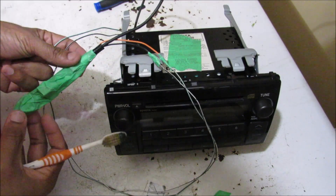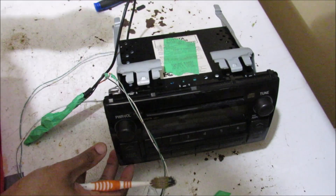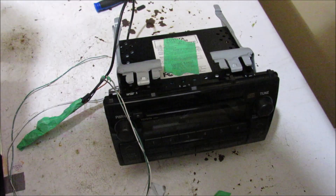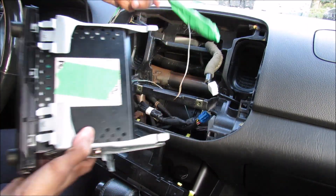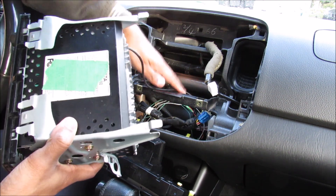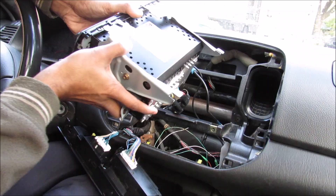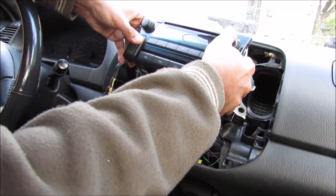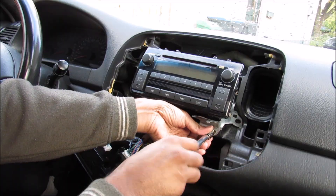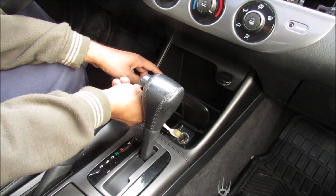With everything wired up and the Bluetooth module on the outside, I've got the brackets installed. Now let's put this inside the car. The radio is ready to go in; the Bluetooth module along with its power wiring will be connected down below, so I'm going to snake that wire down. I'm also going to connect the radio antenna, then install the head unit back into the dashboard and replace the four 10mm bolts.